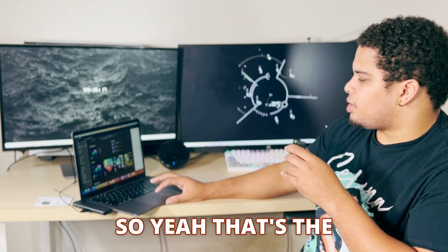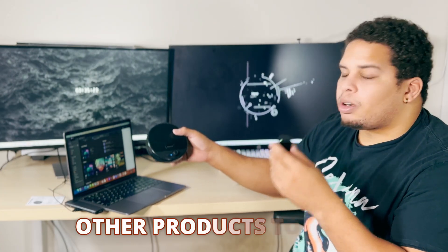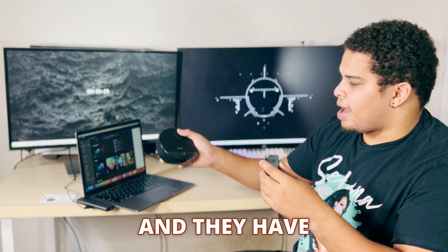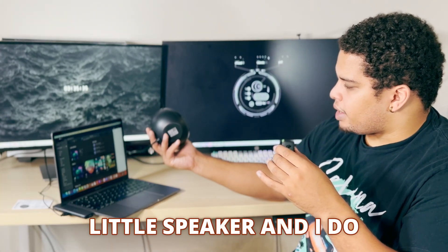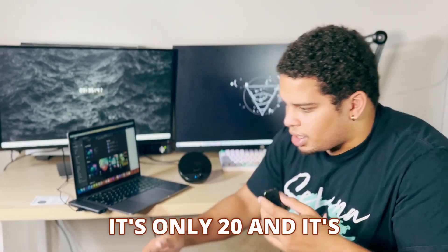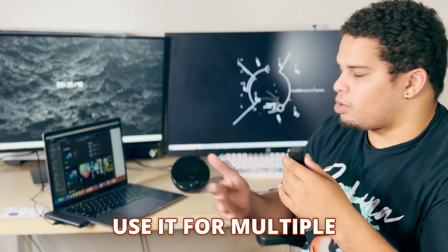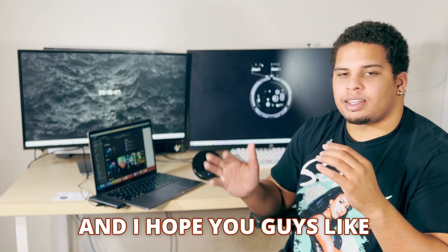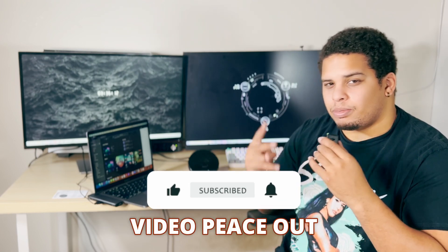So yeah, that's the speaker. It's from Gicko — they've sent out some other products to me to check out too. They have a pretty good headset and other speakers on their Amazon store. This is a really good little speaker and I do hope to be testing out more of their products. It's only $20 — it's cheap, it's reliable, and you can connect it and use it across multiple devices. I hope you guys check it out; the link will be down in the description. Please leave a like and I'll see you guys in the next video.